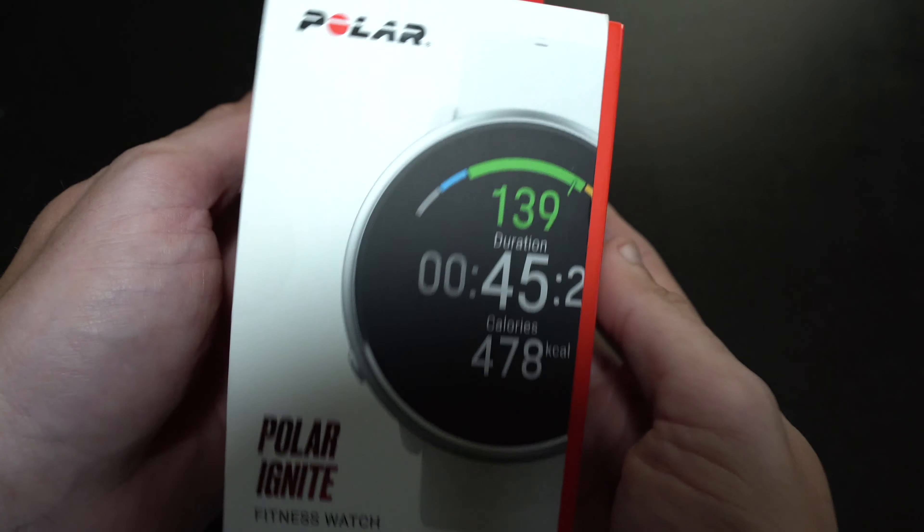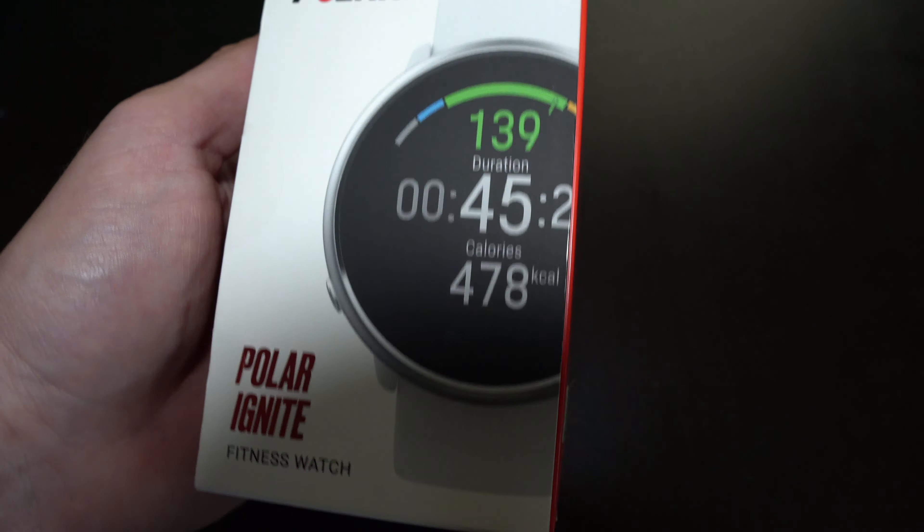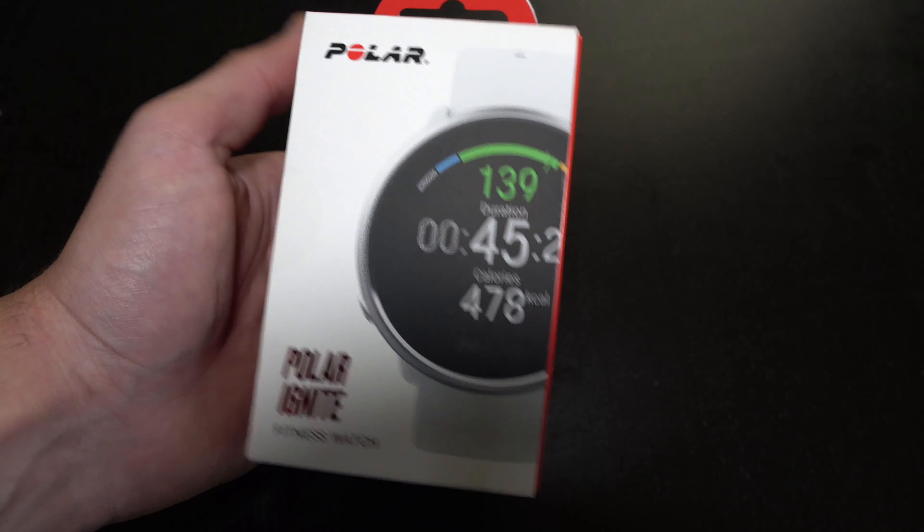Hey guys, what's up? My name is Eric and I'm the Techie Agent, and today we're going to do a quick unboxing and first impressions of the Polar Ignite.